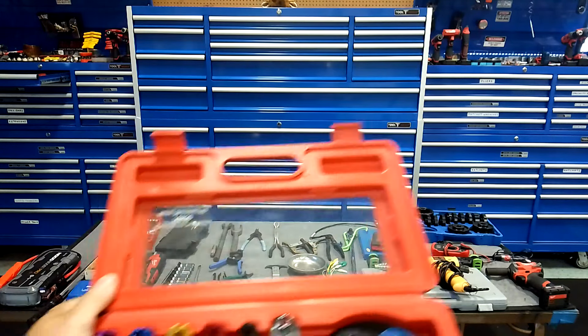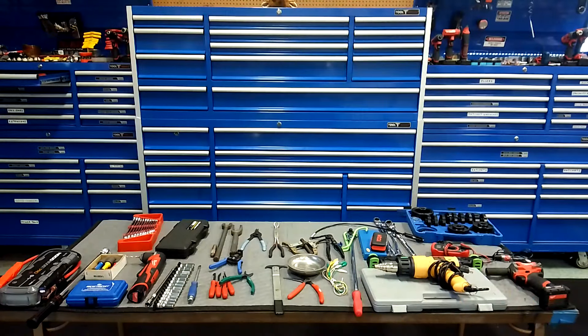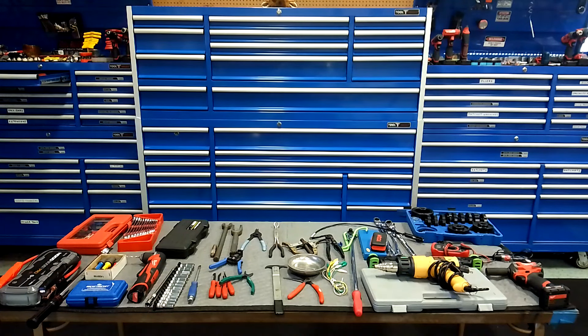Snap ring pliers — I've got a 12-piece set; this is just one of the pliers from the set. These are a must — don't cheap out. These are made by OTC but Lang's got a nice set too. Buy a good multi-piece set; you get small ones at different angles and they come in super handy. You've also got to have ball joint and tie rod separators.